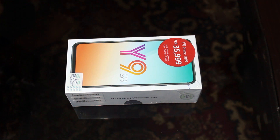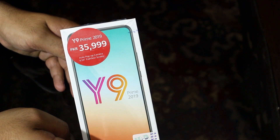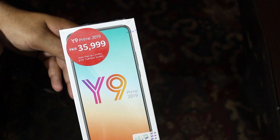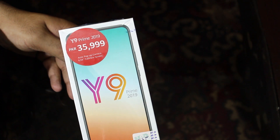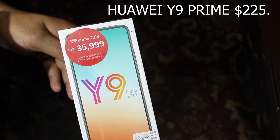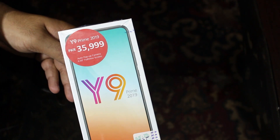Hello and welcome to the channel. Today we're going to be unboxing the Huawei Y9 Prime 2019. It's going to cost you around 35,999 Pakistani rupees — about 36,000 PKR. The international price is shown on screen. This mobile was sent to me by Imran Mobile Shop.